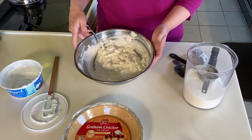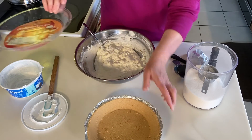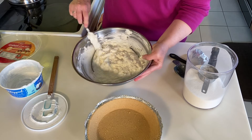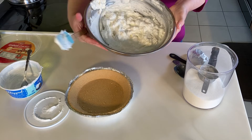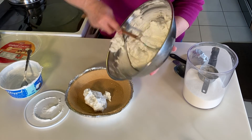So now we're ready to put this in the graham cracker crust. I'm taking out the plastic part, which I will wash because it will make a nice top while it is in the refrigerator, and then all I have to do is fill my graham cracker crust.